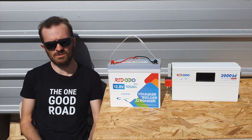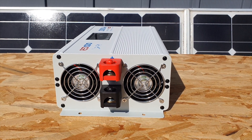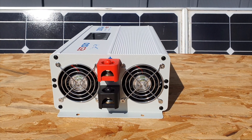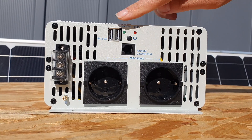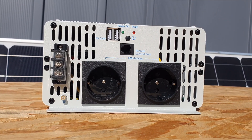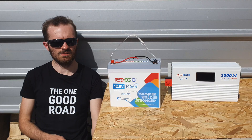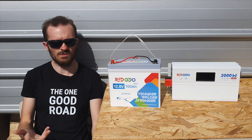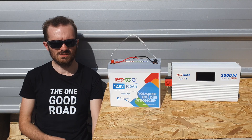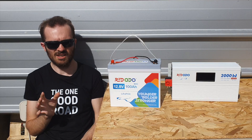It's also a pure sine wave inverter, which is generally recommended over modified sine wave since certain devices are sensitive to that difference. The cooling on this device during my testing was absolutely incredible — really good thermal management. It weighs about 3.8 kilos. Another nice feature is the five-year warranty, which stands out since other brands typically offer around three years. Redodo's customer service has been really prompt on emails, so I can definitely recommend them.